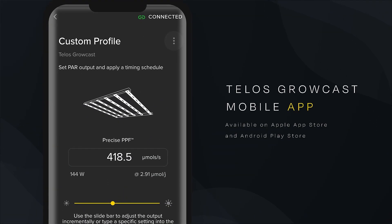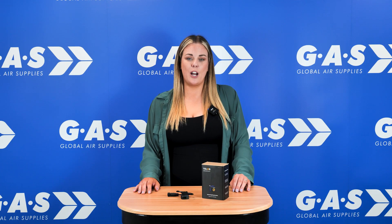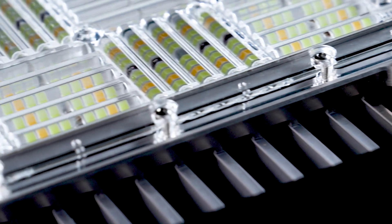Use the app to manage groups of lights separately, fine-tuning each one to each different plant's stage of growth. You can also prevent light shock and heat stress — just adjust the light outputs based on sunrise and sunset. Growcast works perfectly with the new Telos Dynamic range.